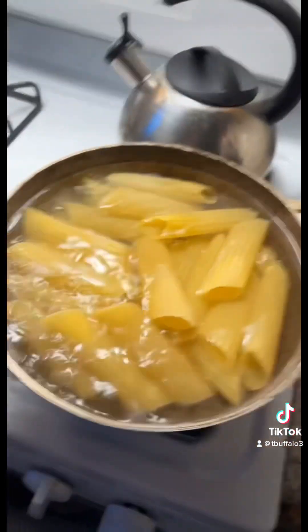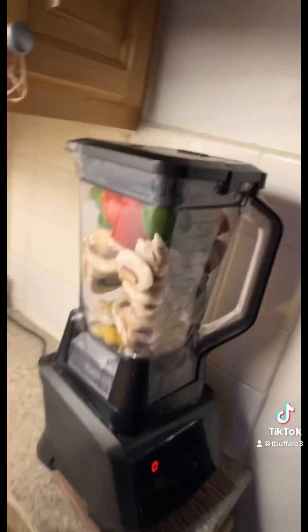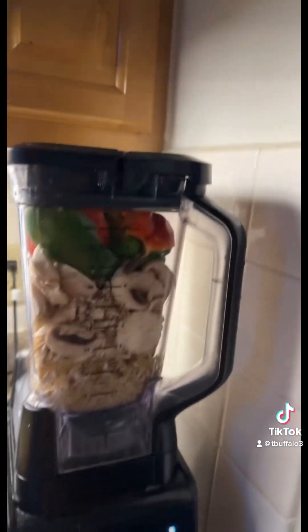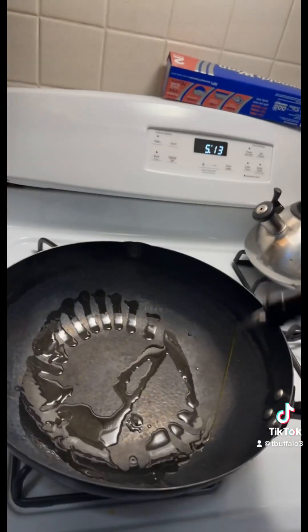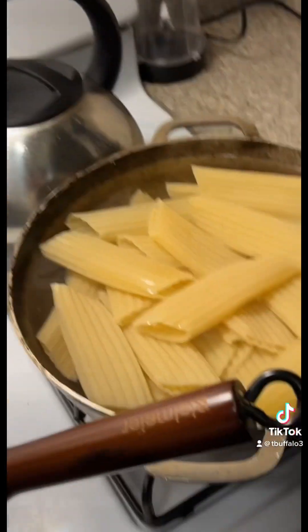These are very small to stuff, so I'm gonna grind all the vegetables down — mushrooms, peppers, onions. Make sure you olive oil that pan. We boiled the pasta for about seven minutes, strained them, and now they're soaking in cold water so they don't get hard.